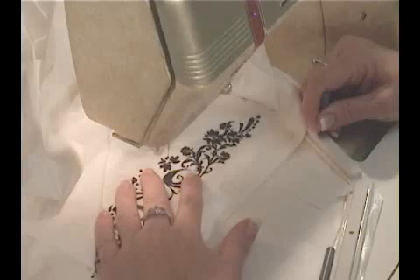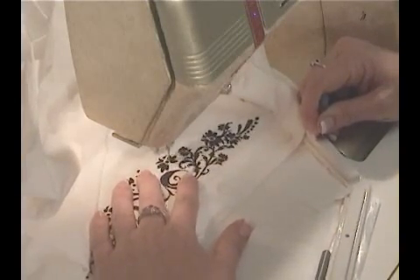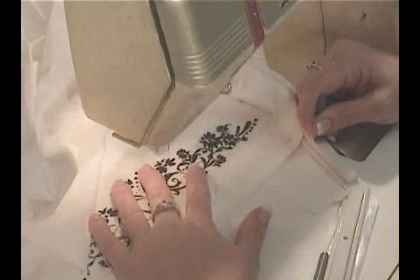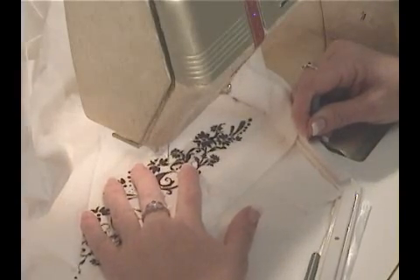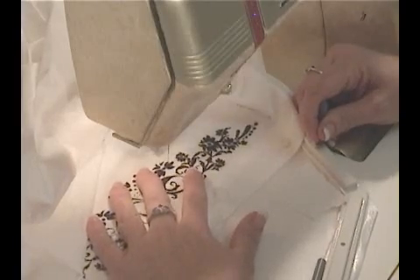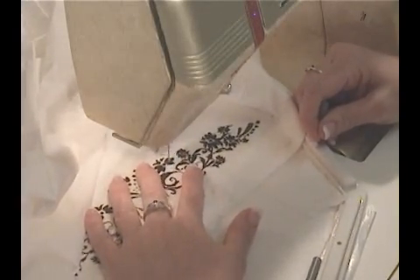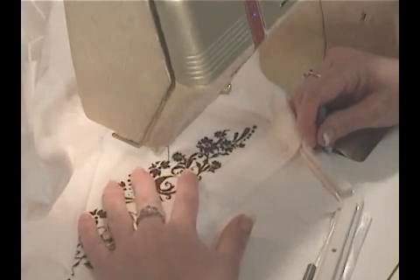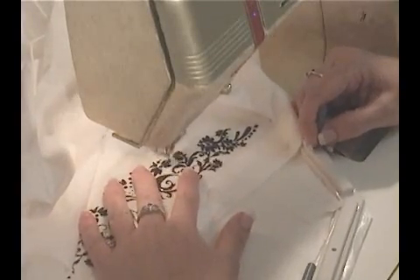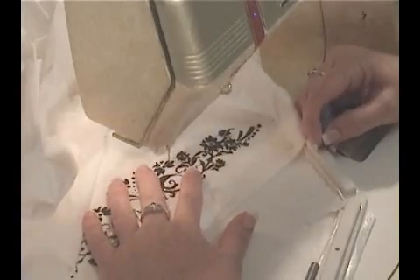If you find that you keep breaking thread, it's probably associated with learning the balance between machine speed versus hand speed. Just as you didn't start riding that bike the first time out, you will learn, and once you do, you will never forget. Remember to tie off your stitches at the beginning and the end of each section or each thread change. To tie off, simply sew six or seven stitches near each other and that will keep the threads from unraveling.